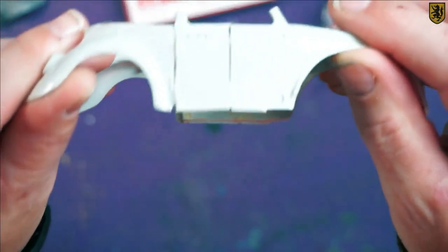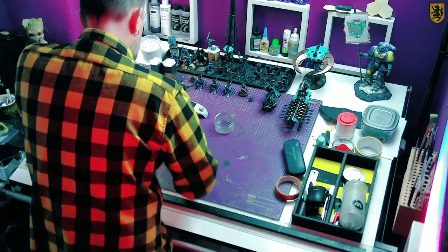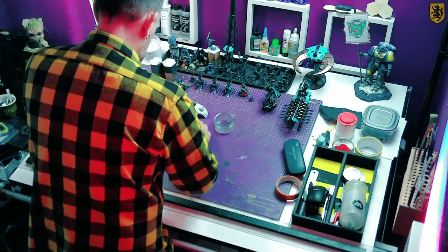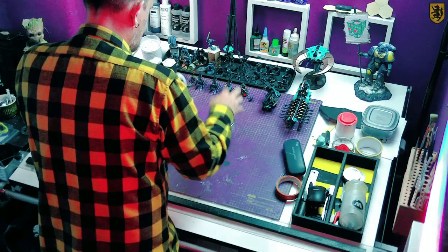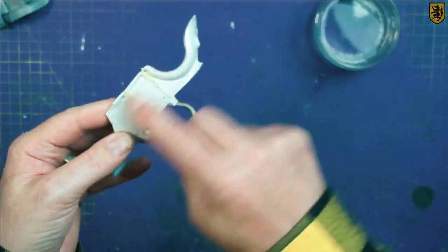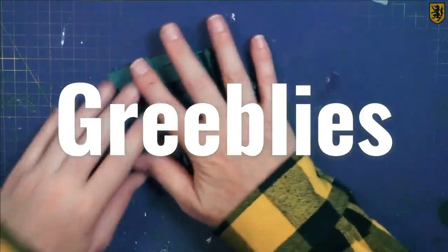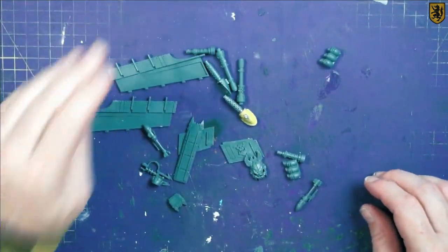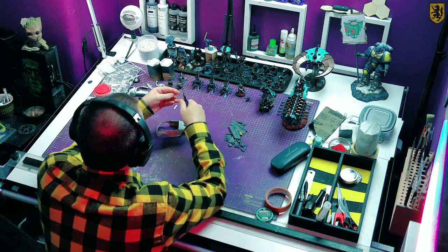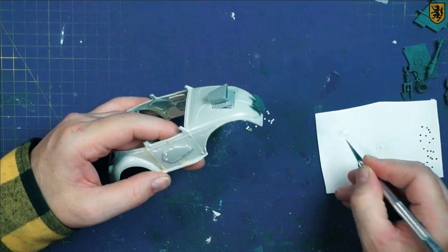Next up is Milliput, and we're going to use it to fill in all these unsightly gaps. Once it's well mixed we roll it into sausages and use those to fill the gaps, then smooth the whole thing out with some water and set it aside to cure. After a quick going-over with sandpaper it's time for some detailing bits — I've already picked these out from my bits box, and once I had cut and stuck a load of rivets and everything to the body, I took it outside for a prime.